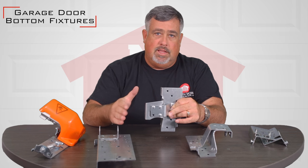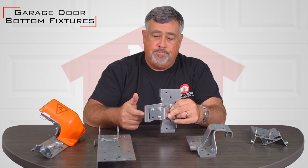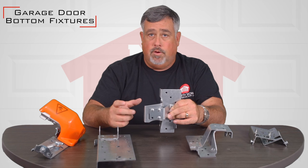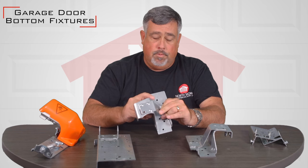Typically on doors that have less than eight inches of headroom they would have this style bottom fixture on it, and they'll also have the double style track you'll see in the headers or in the openings.